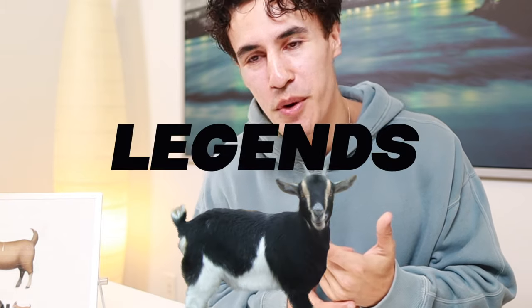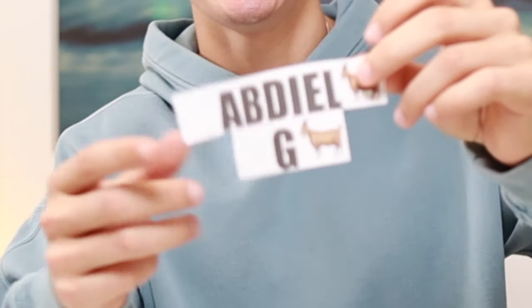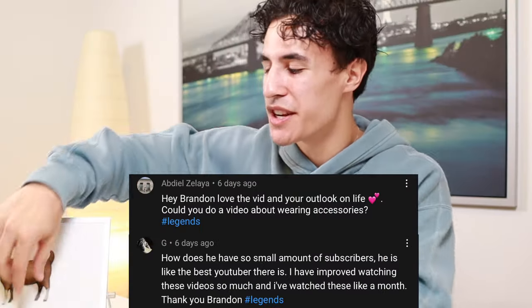Before we finish off today's video, we need to choose our next two legends to go up on the board. The next two legends are Abdeel and G. Thank you guys for supporting the channel — I appreciate you. If you enjoyed today's video, please smash that like button and hit that subscribe button. That is it for me today — your bro Brandon. Peace out, take care guys.